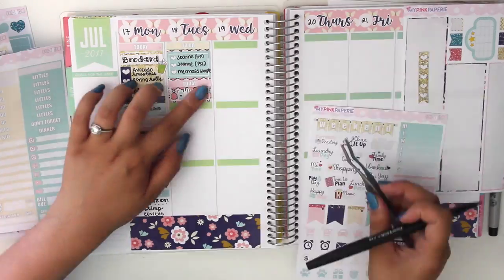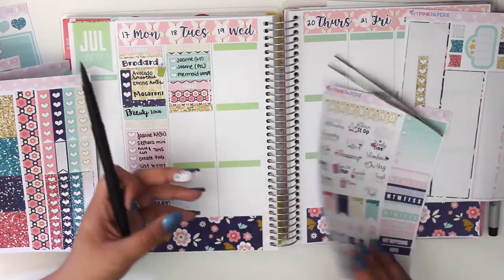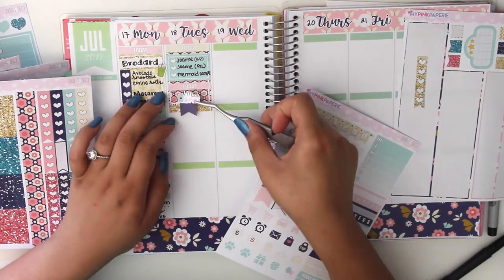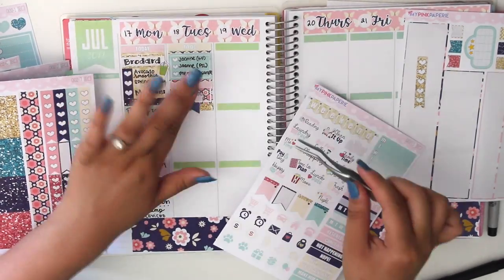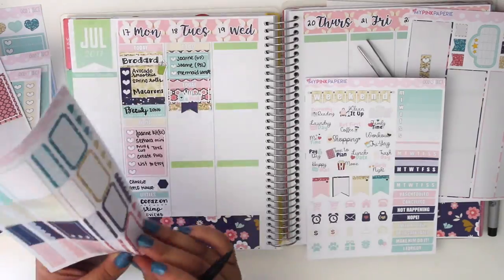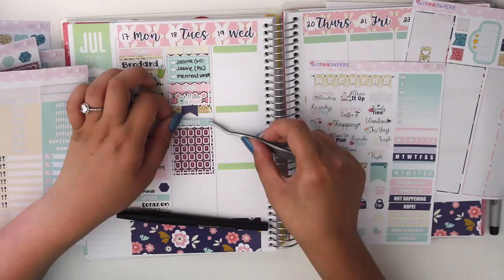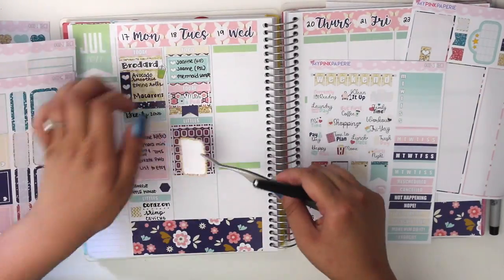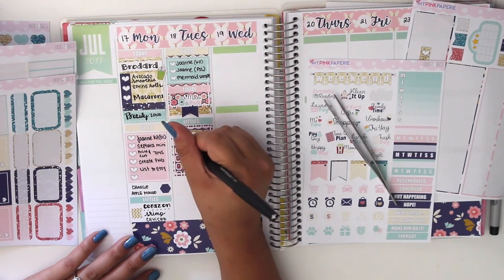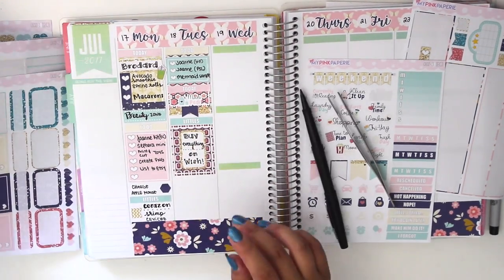I also had to work on the mermaid listings. I love those little mermaid activity stickers — they're so cute, but they take a long time to cut out the background, make the cutouts, and design. It's easy but tedious. I painted my nails that day — that's the blue color I'm wearing right now.